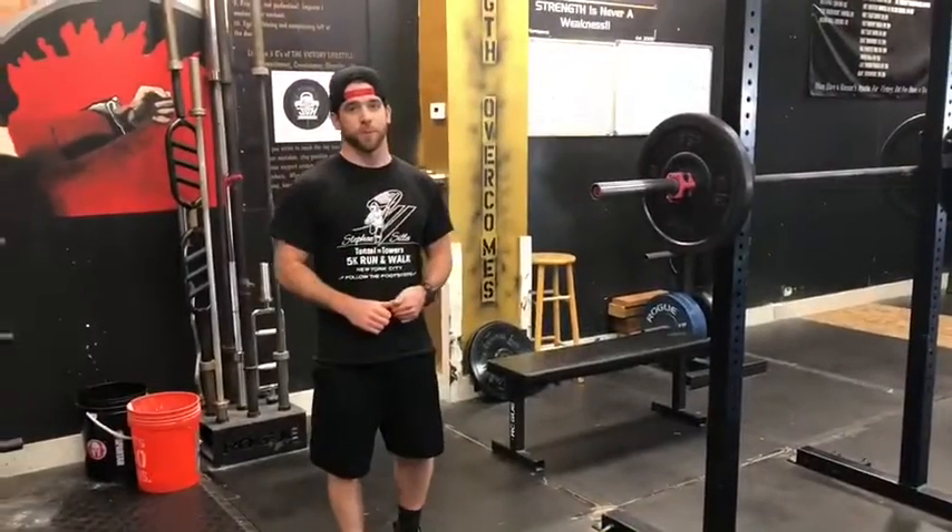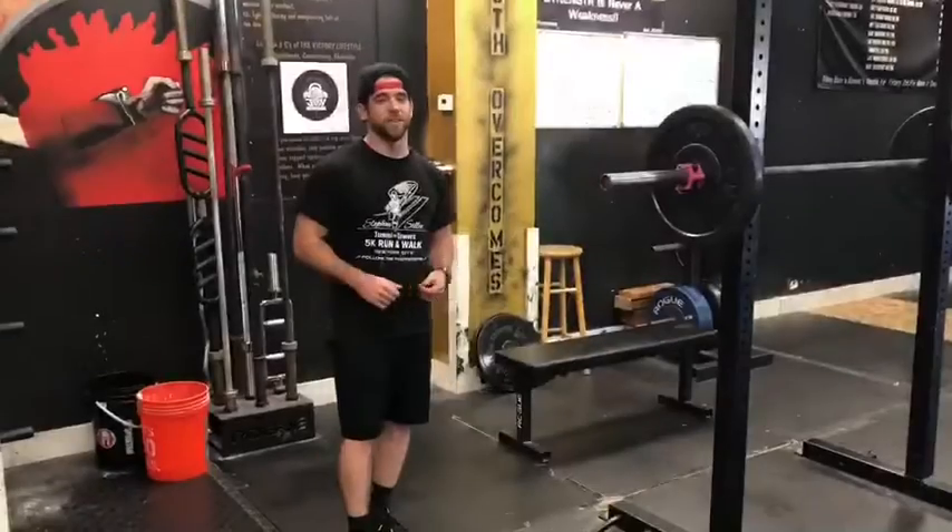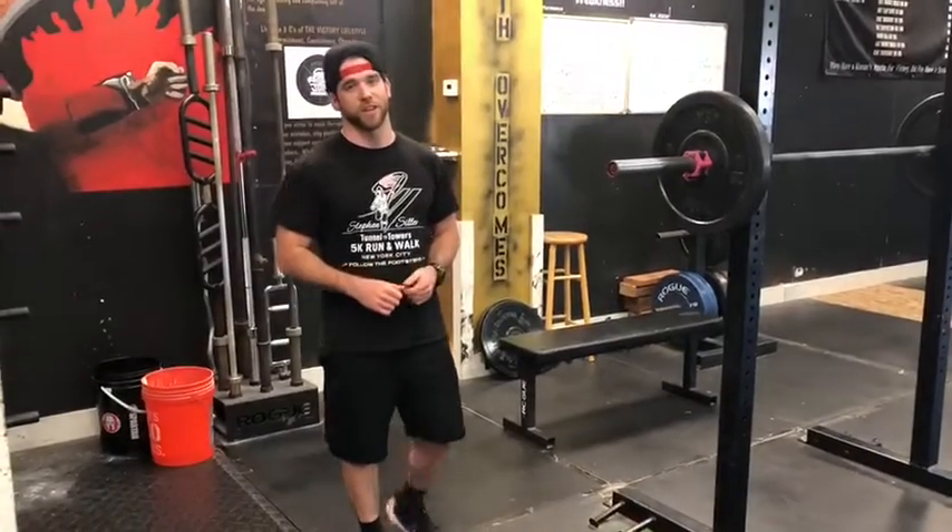Today's squat variation is a Bulgarian split squat. This is a great single leg strength exercise.